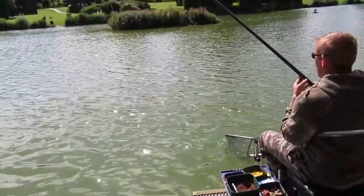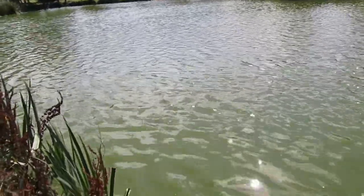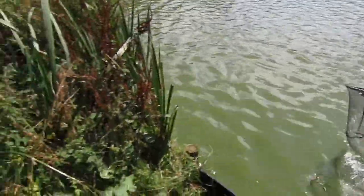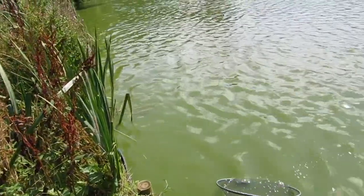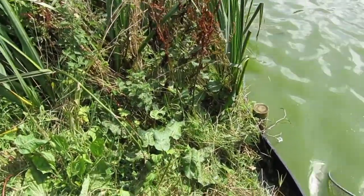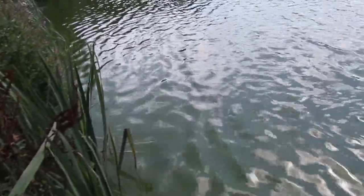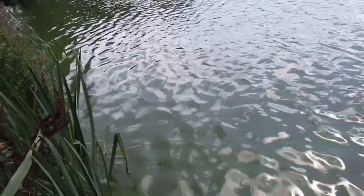He's experiencing his first proper White Acres scrap on his first visit. He's had a bad day because he snapped a rod, so I think this is a bit of compensation for it. This fish is a dogged fighter — just ploughing backwards and forwards. I wouldn't be surprised if this fish is approaching double figures. And he's surging off again.